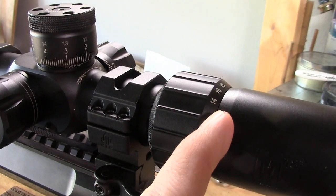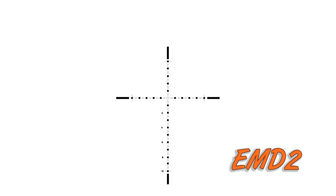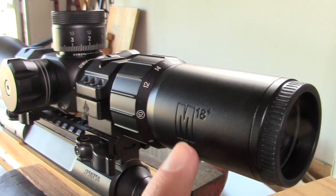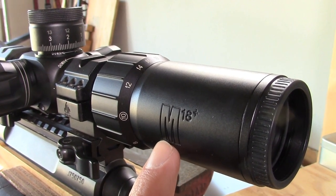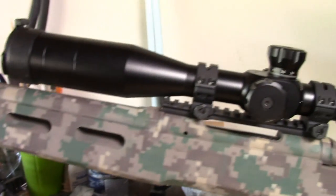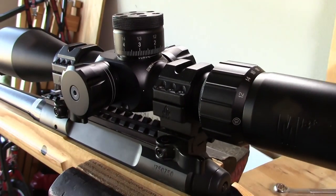Everything came back to zero. The reticle is a B20 — a Brabant 20 — which is a very nice, fine reticle. The M18 Plus has the option of second focal plane (SFP) or first focal plane (FFP). This model is the SFP version, which costs a little bit less at $320, while the first focal plane model like the older M18 runs about $350. Both of those prices are excellent.